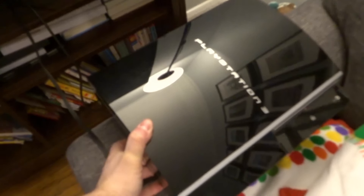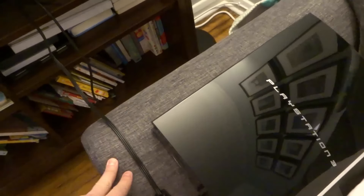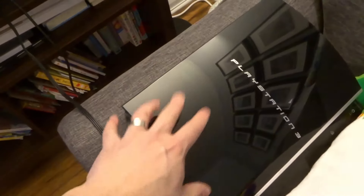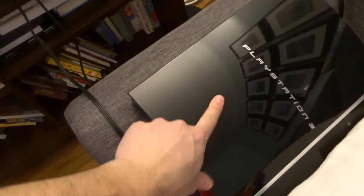Hey everybody! I'm here today to show you how to connect a PlayStation 3 to a TV. This will be an easy tutorial and I'll be going over the basic steps for properly connecting a video game console like this to a TV like that. Without further ado, let's get right into the video.